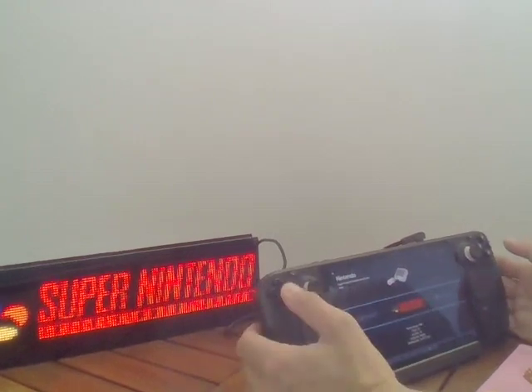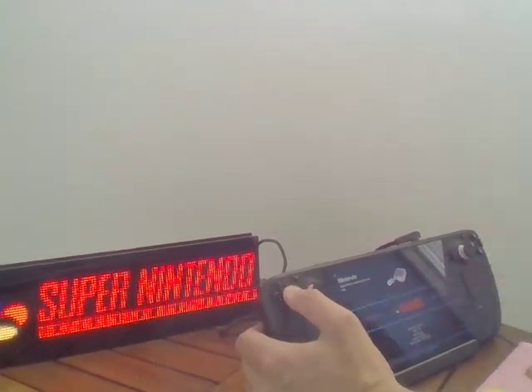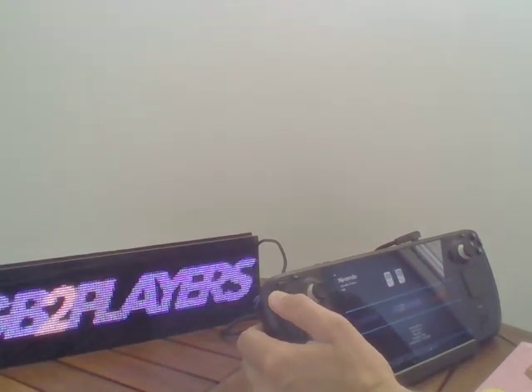For example, if I am on the Super Nintendo system, it will display the Super Nintendo logo, and so on.